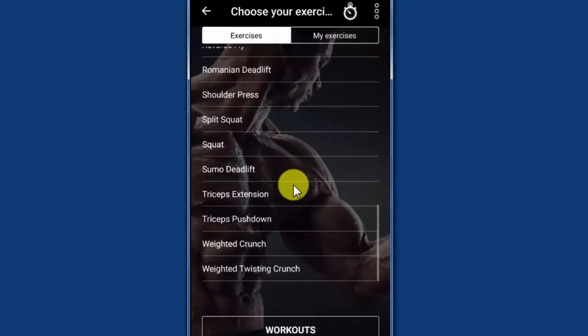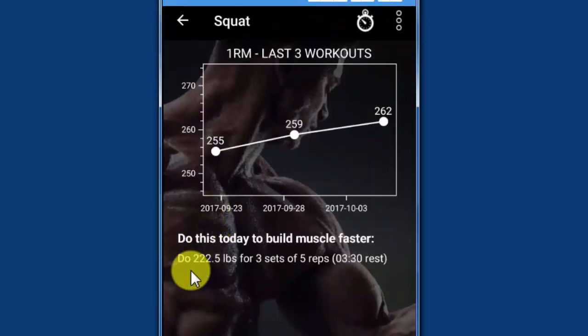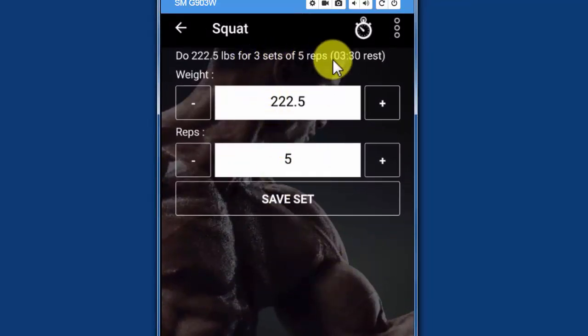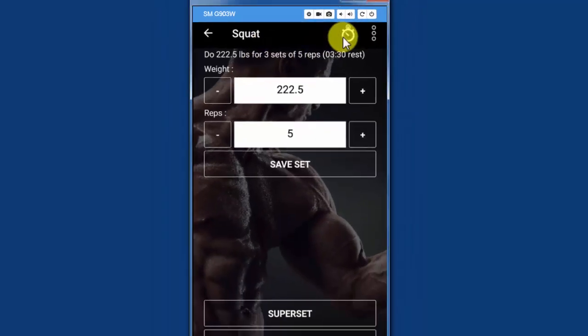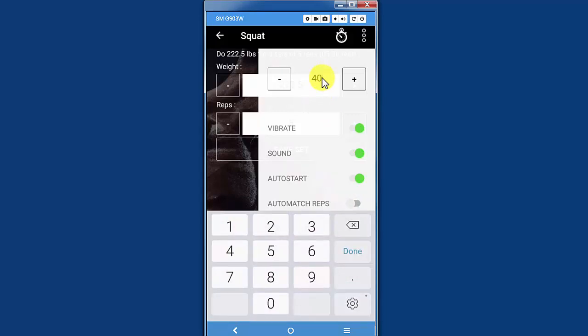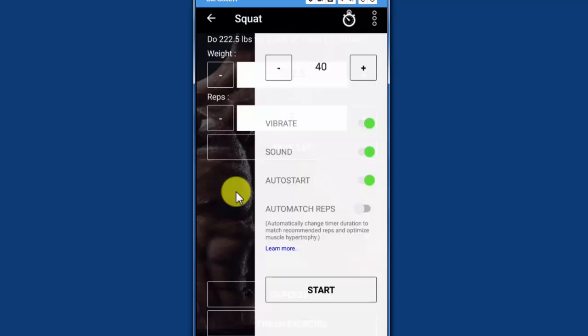I'm in my list of exercises here — we'll scroll down to the squat. The app tells me that today I should be doing 222.5 pounds, three sets of five. This is perfect because with the rest-pause method, one set equals three normal sets, so we'll do only one set instead of the three sets recommended by the app. Go to your timer options and make sure you turn off auto-match reps and turn on 40 seconds, because you want to take 40 seconds between sets of your rest-pause method.